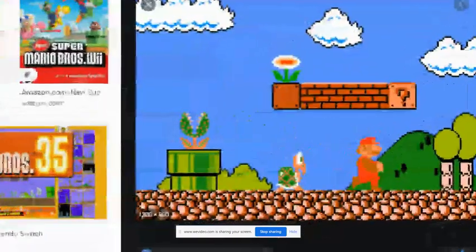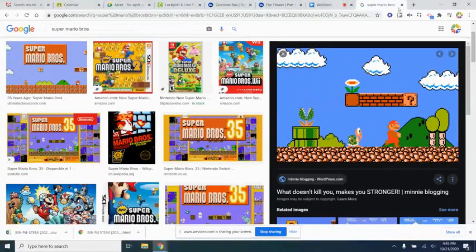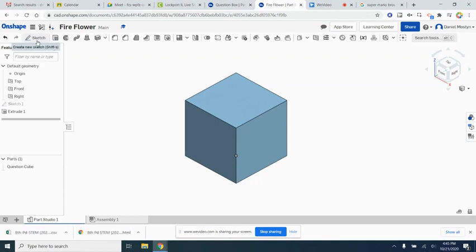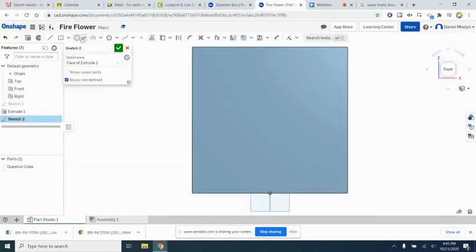Now looking at our cube, we want to put a question mark on it, and they also have these little circles in the corners. Let's make those circles first. We're going to sketch on this front plane and make a small circle — 1.5 inches in diameter. We're going to dimension it one inch from the side and one inch from the top.